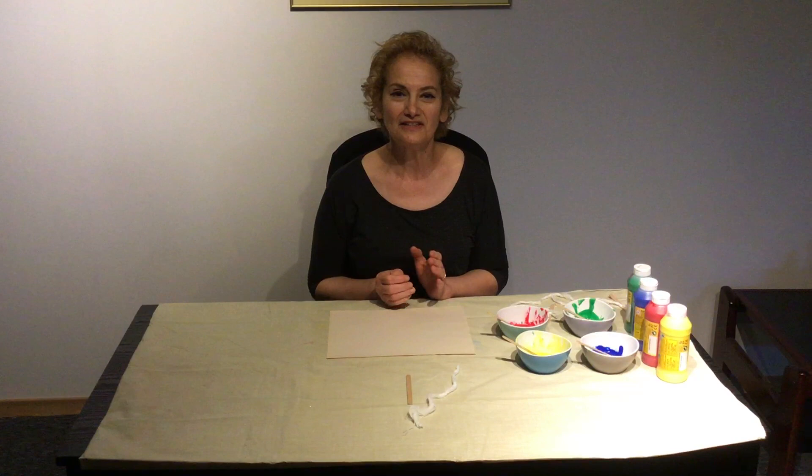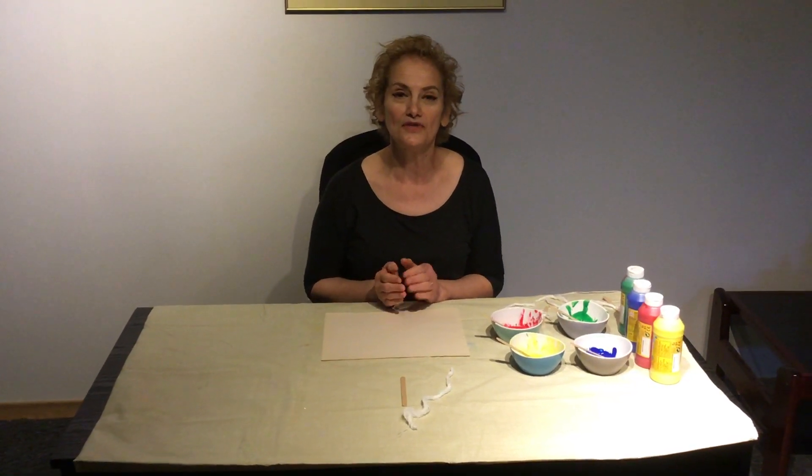Hi friends, this is Rafal, and today we are going to do an art activity called painting with yarn.